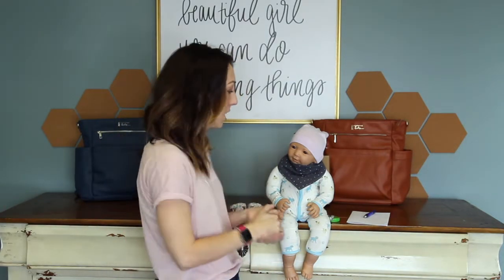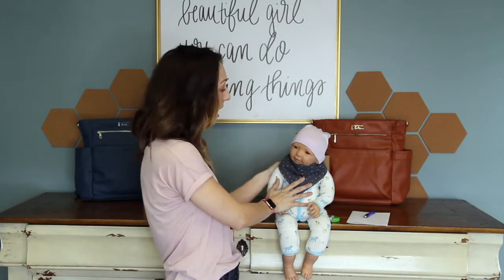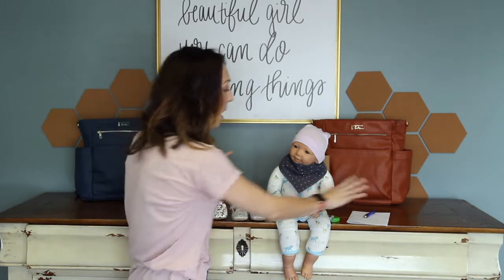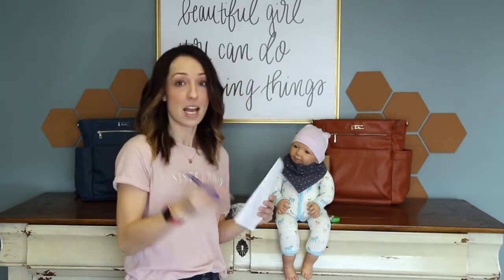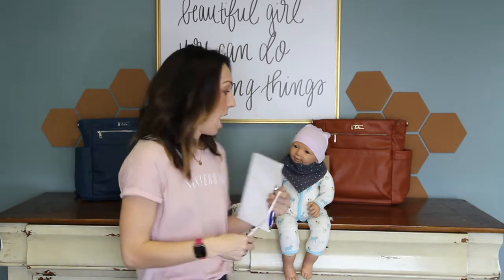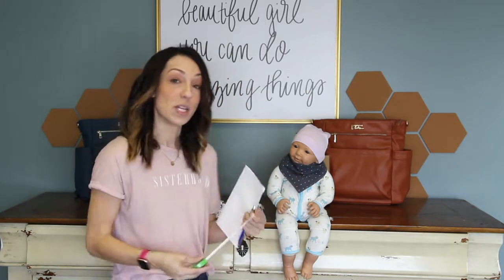A few things you're gonna need before you start measuring your baby's foot: you're gonna need your baby — hopefully they are not sitting like this. This is baby Lisa and she's our demo baby. You're gonna need a pencil or a pen, a piece of paper, and a little tape measure. I have a fabric tape measure here, but you can also use any kind of tape measure or a ruler.